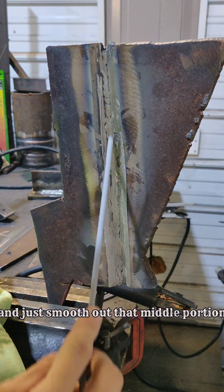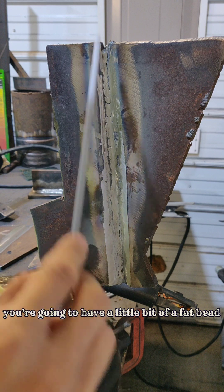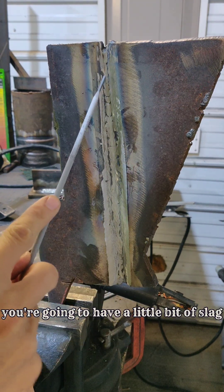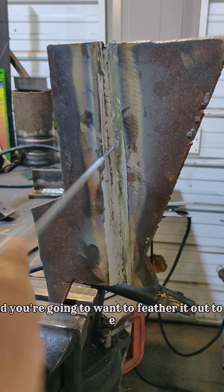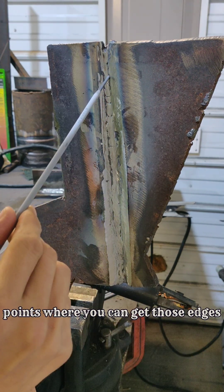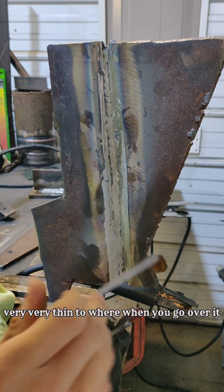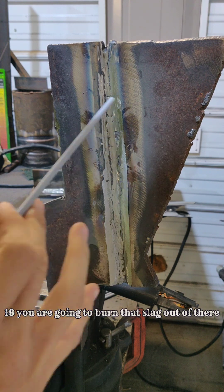Take that grinder and just smooth out that middle portion that's going to be kind of fat — you're going to have a little bit of a fat bead right up the middle. On the edges you're going to have a little bit of slag on both sides. Take that grinding rock and feather it out to the point where you can get those edges with slag entrapment very, very thin, so that when you go over it with the 7018, you are going to burn that slag out of there.